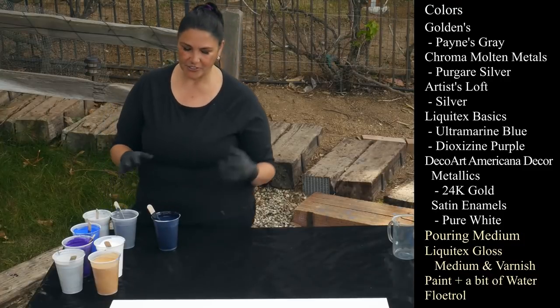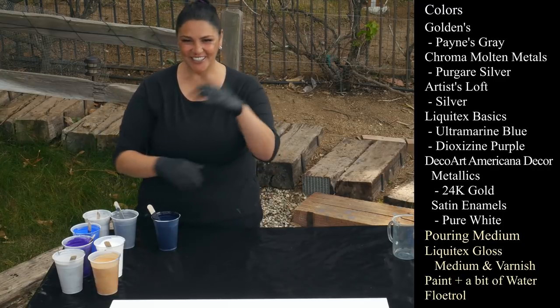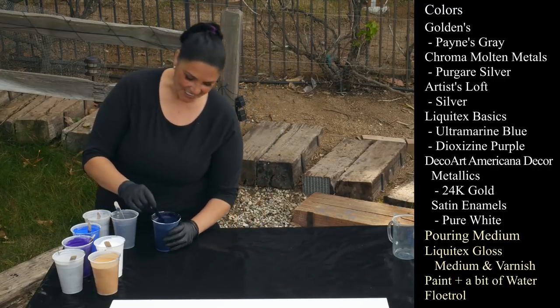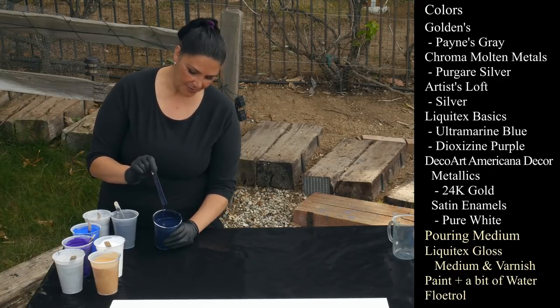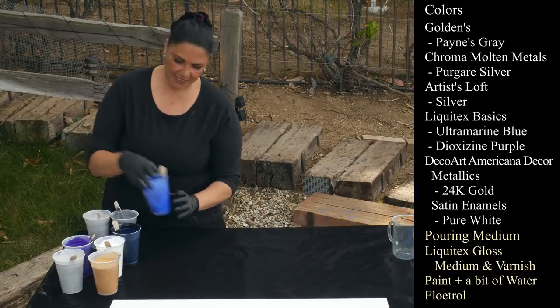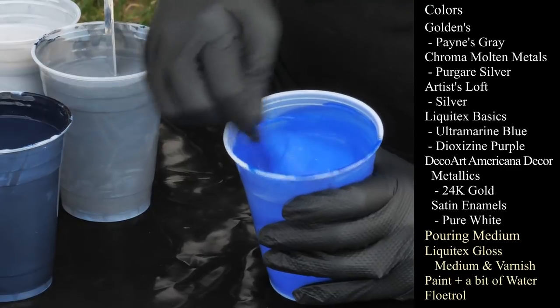I'm hoping it does pretty things. I have the Payne's Gray from Goldens — I was actually dreaming of this last night. I want a Payne's Gray background with silver and gold, combed through it, so it should be really cool. I also have Liquitex Basics Ultramarine Blue, which I love to play with — one of my favorite colors.